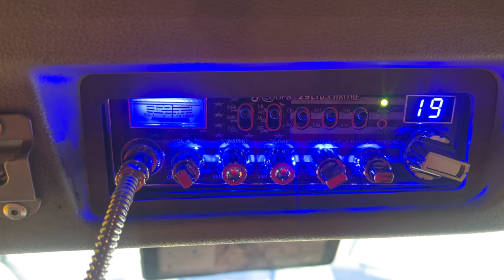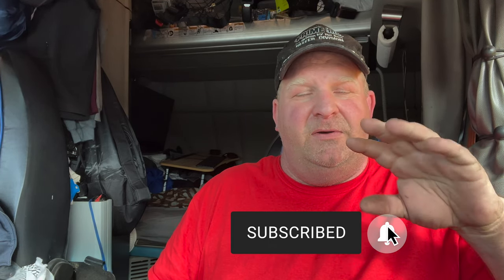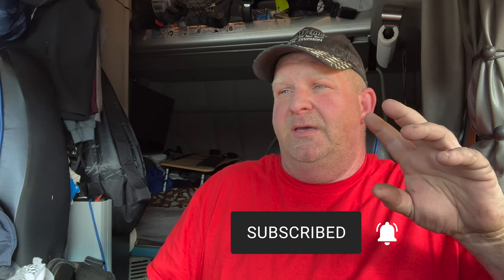That's how you install a CB radio in a 2021 Peterbilt Ultra Loft. Very easy, very simple. You might have to do a little prep beforehand — like I had to clean up some wires, zip-tie them to keep them from getting tangled, separate them, and get them organized. Once you do all that, the installation goes by fast. It's simple and clean. If you like this video, hit that subscribe button and the notifications bell so you get notified every time I put a video out.